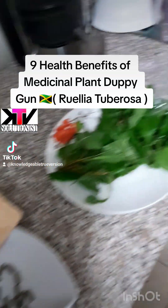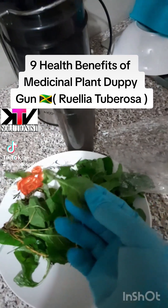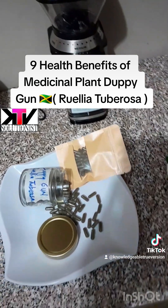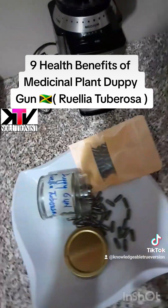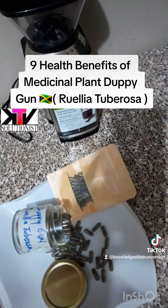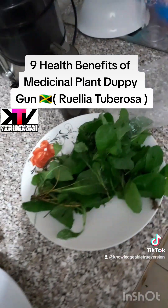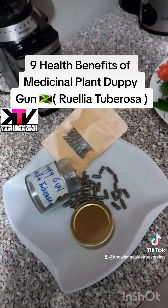It goes directly to your blood. If you boil, you can do the same thing. But remember, you don't boil — you steep. Because these are soft-stem leaves, not hardwood. Moving on: Dopey Gun is also the jack for cough, cold, and flu — a master mucus remover. Next, it dissolves bladder stones. You know where you're getting bladder stones from these days? From the chlorine water that you're drinking. That is what's covering your pineal gland. Yes — the chlorine fluoride water.